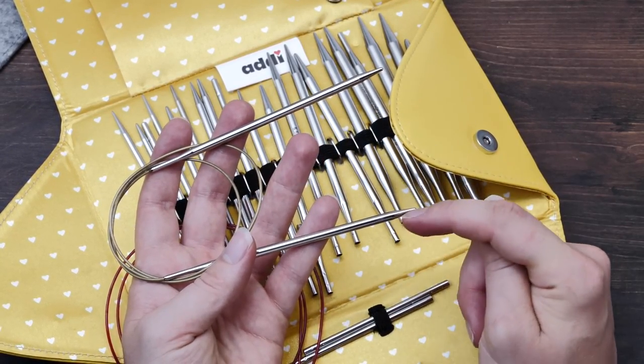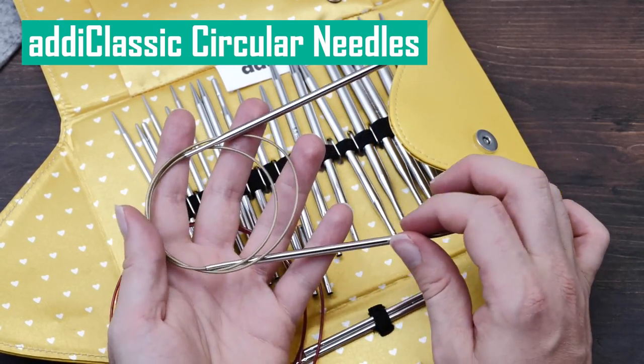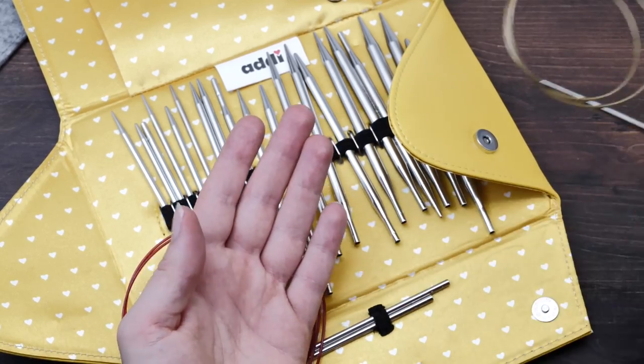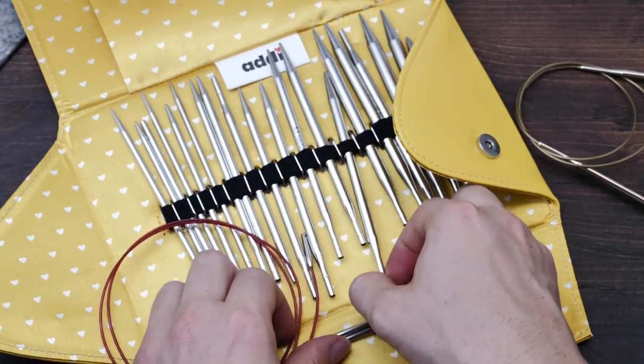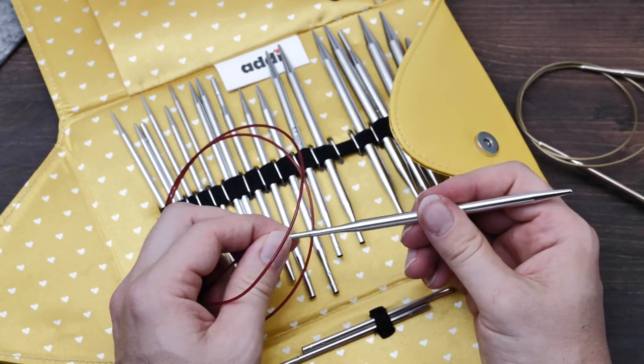I love how fast they are and the product is really, really well done. I am not the biggest fan of the way their interchangeable knitting needles work.